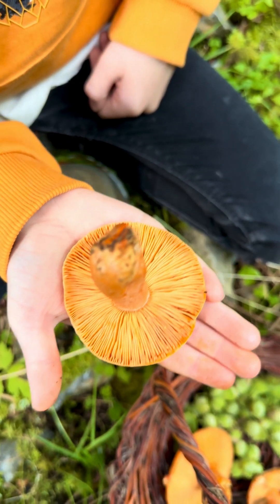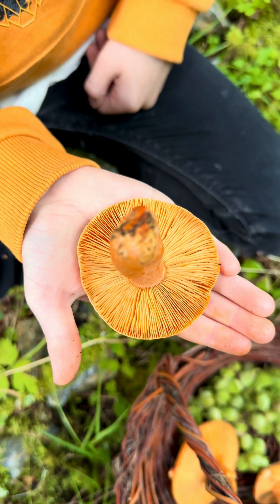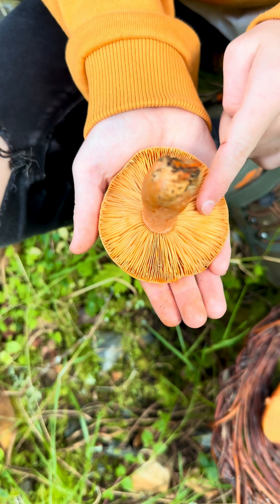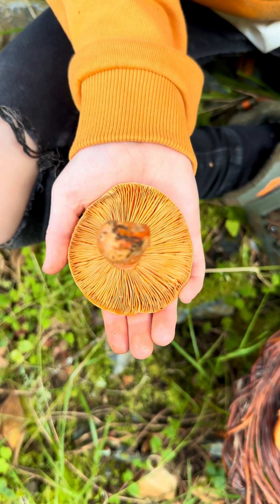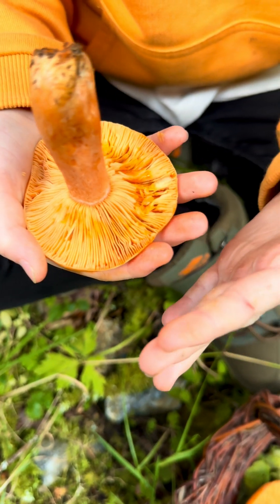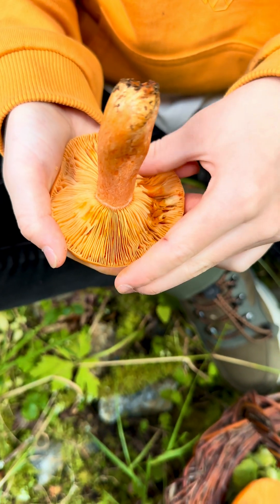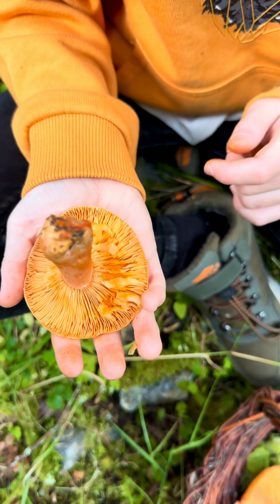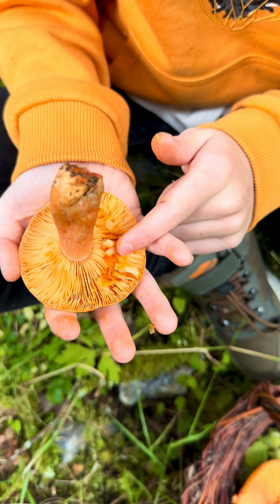But the fun starts when we look at the underside. They have crowded gills and when you damage them they extrude an orange latex. Oh wow, that really works! This latex later turns green when it dries.